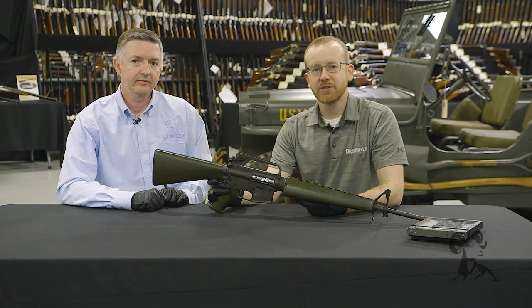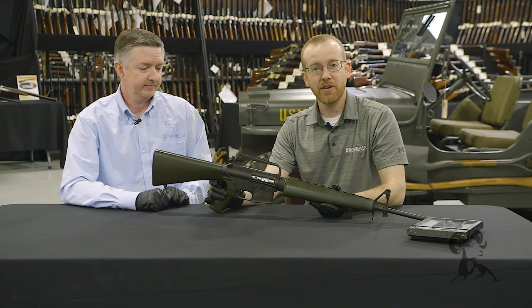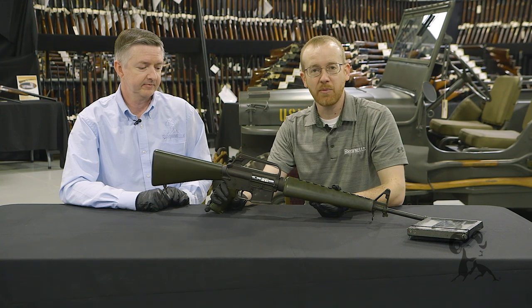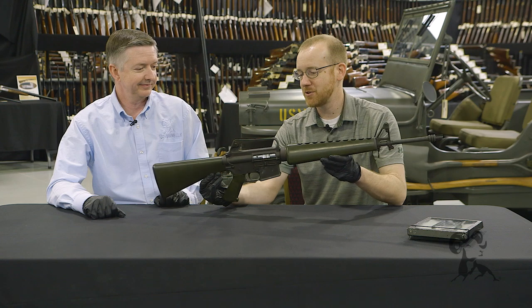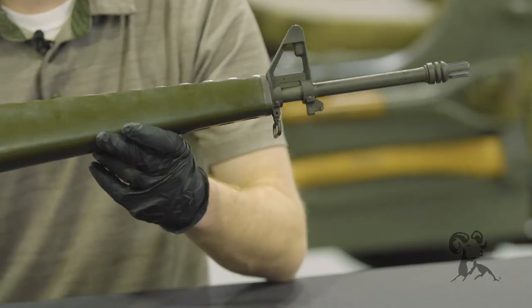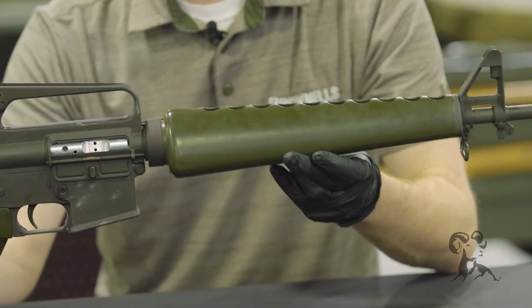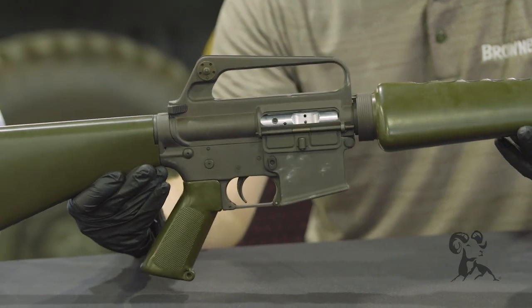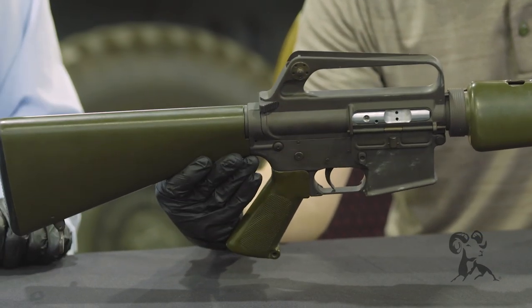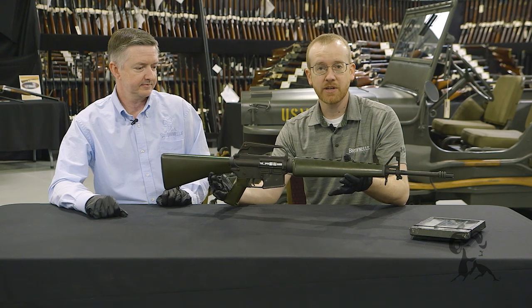Hi everyone, Paul Levy with Brownells here, and I'm Keith Ford. Today we're at the Rock Island Auction checking out another gun from the vault. Right here we have something that should be pretty familiar to Brownells viewers — this is a Colt Model 601. This is an original gun — not a Brownells one — but pretty neat to get hands-on with one of these original models.